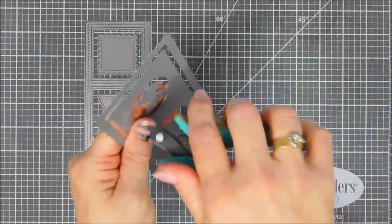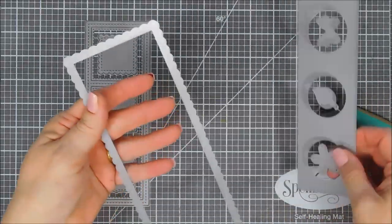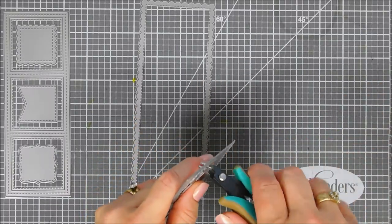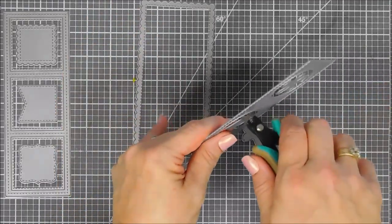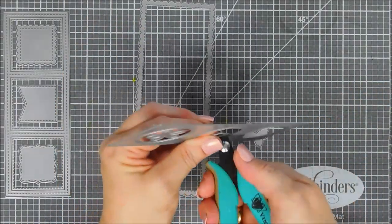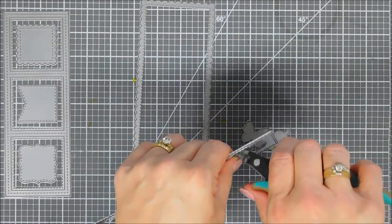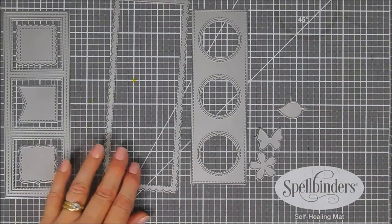This is the Slimline Frames and Porthole die set. It's a five-piece set. First you get the scalloped piece that will cut out a panel with a scalloped edge and stitched detail, and that actually measures three and a quarter inches by eight and a quarter inches. Then you get this porthole piece that has stitch detail along the edge, and there's double stitch detail on the porthole windows.